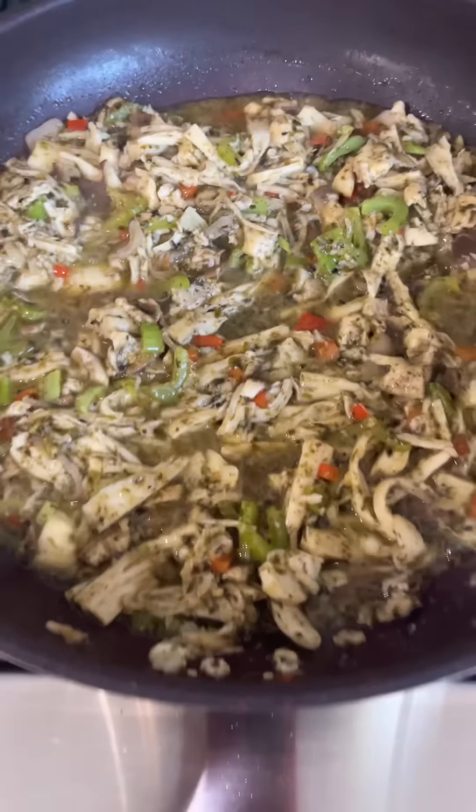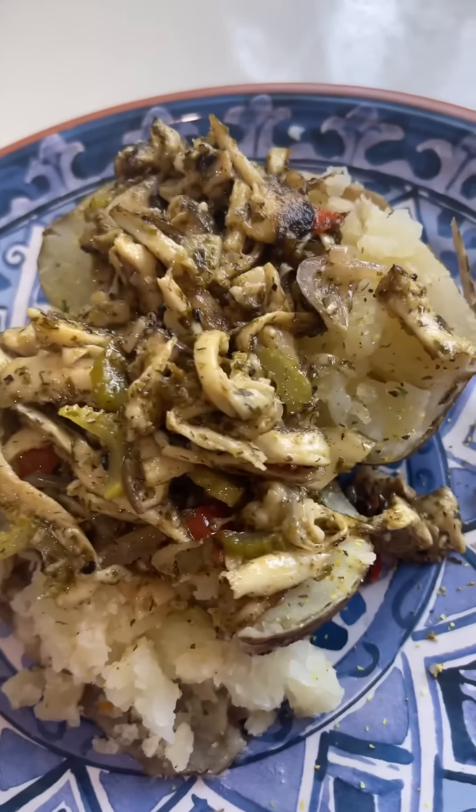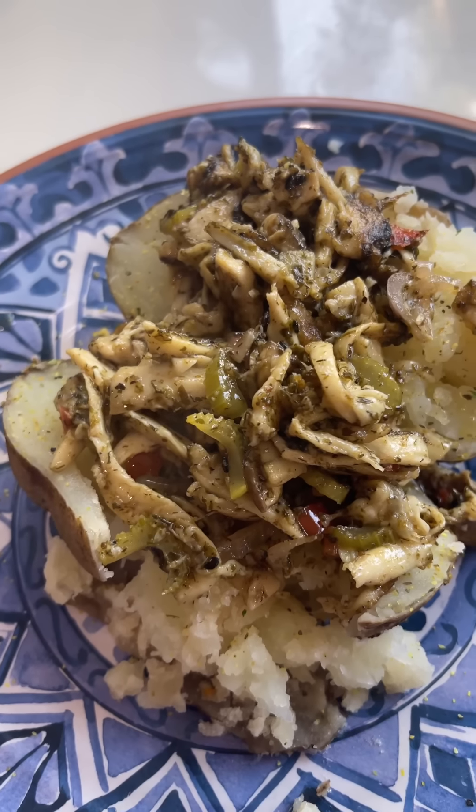Those mushrooms are done! I've got a little baked potato right here and I'm gonna put them on top and give you a close-up. Oh Lord, can you smell it? It smells so good, I can't wait to try it. We thank you for the dreams and for the trumpet mushrooms — amen!